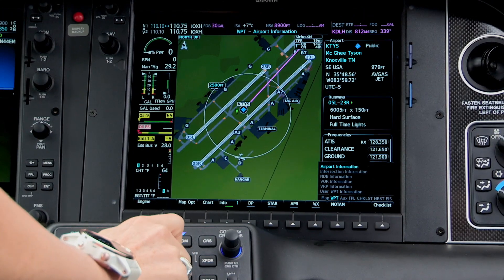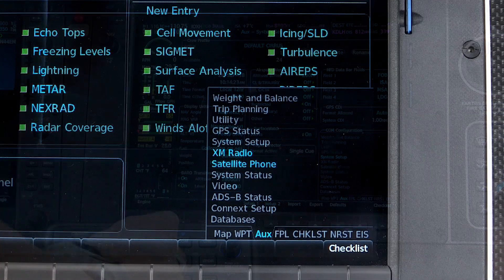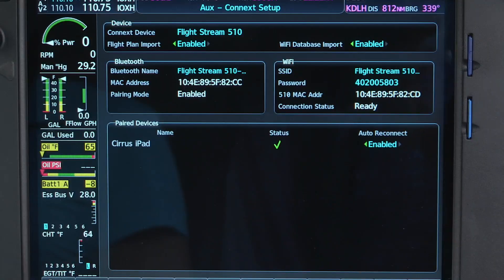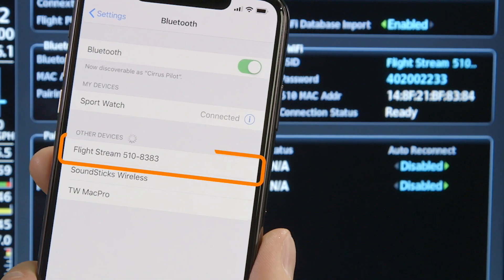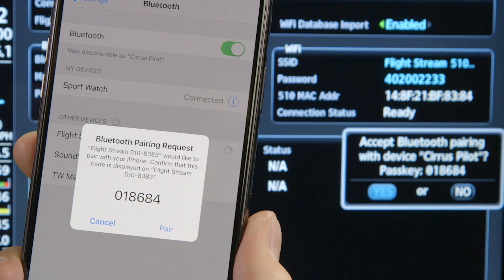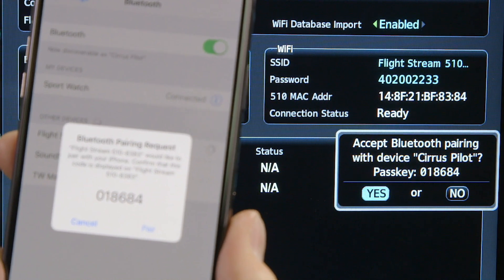On your MFD, head over to the AUX page group, then scroll down to the Connect Setup page. It's important to understand that any time this page is displayed, the FlightStream 510 is officially discoverable. Follow the prompts and, just like that, you're a matchmaker.